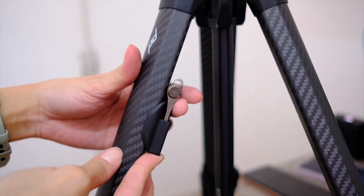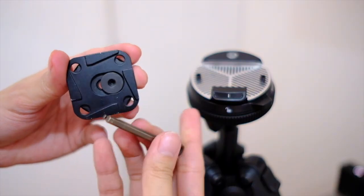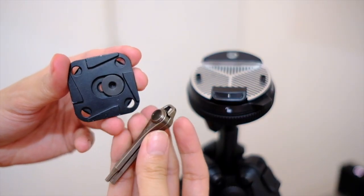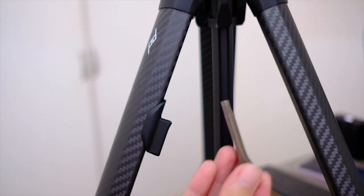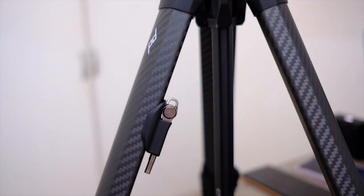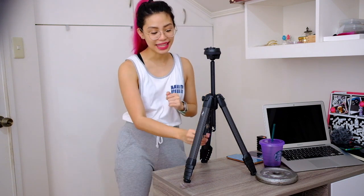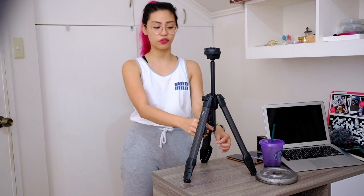This plate screws onto your camera, and I know what you're saying — but the screw is right over here. You screw it onto your camera and then it clips on just like that — don't forget to lock. The hex wrench is included and it's clipped onto one of the legs.